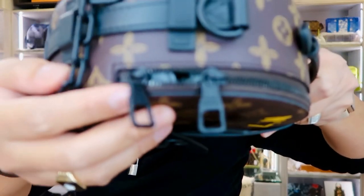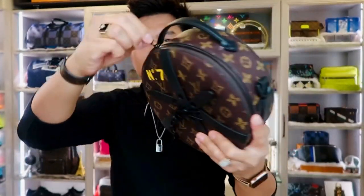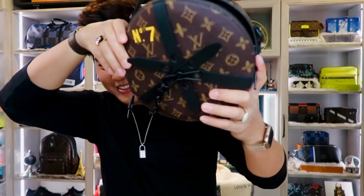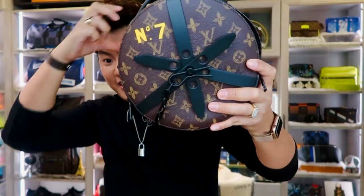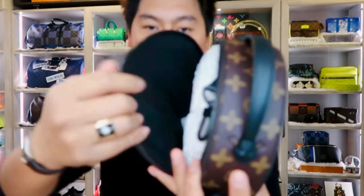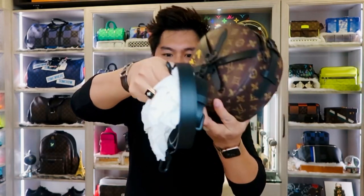It has a double zip closure with a large main compartment. Let's see the inside — here's the strap. Super cool bag!